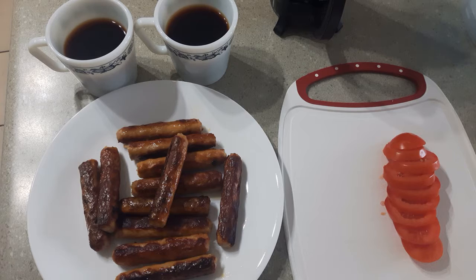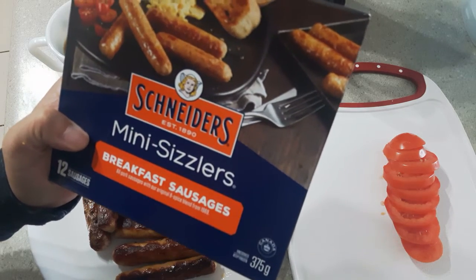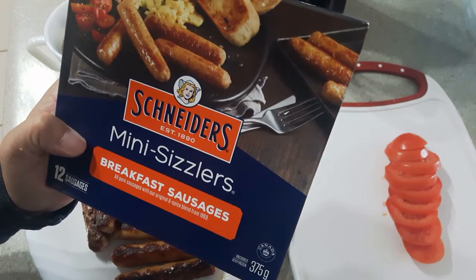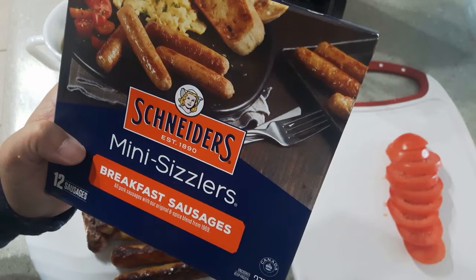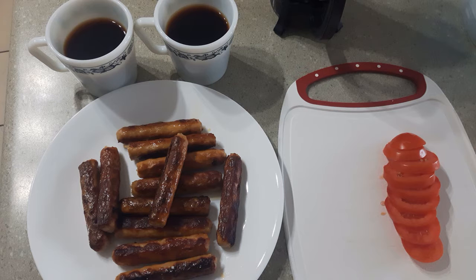So instead, hubby cooked a whole box of these sausages — it's my favorite. We got these on sale for $3 for 12 sausages. Here it is all cooked, and now I'm going to be cooking some scrambled eggs to go with the sausages and the tomatoes and coffee.